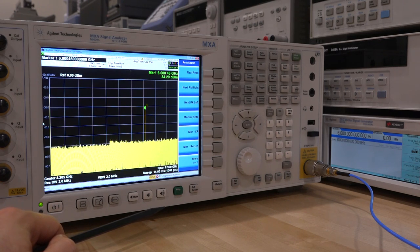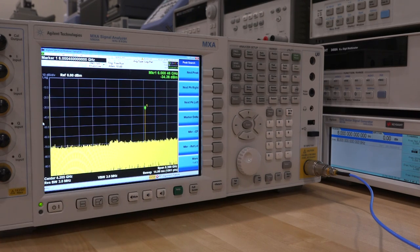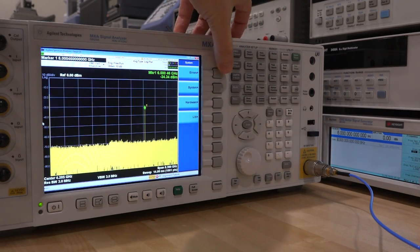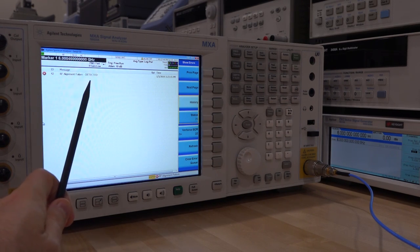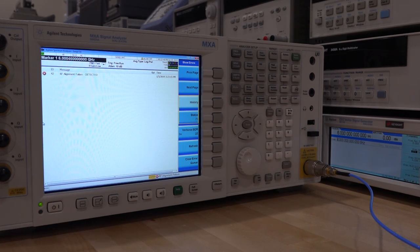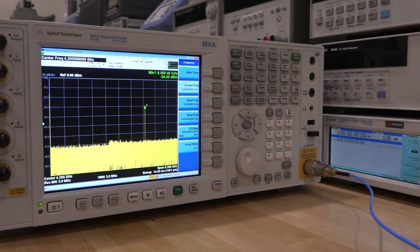This is something we've seen in some of the other experiments I've done in the past. The RF alignment failure is the only error it is generating — it says 'RF alignment failure detected' is the only error currently present. So besides taking it apart, let's look at the block diagram so I can tell you a little bit about the instrument, and then open it up and see what it looks like.